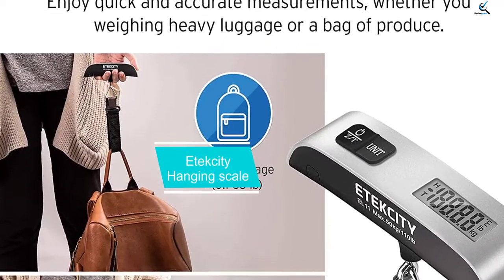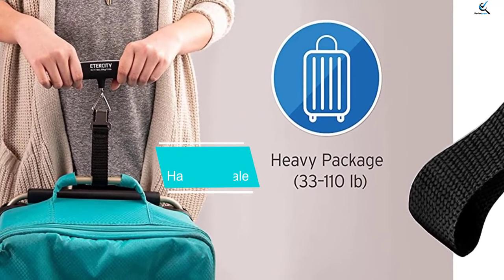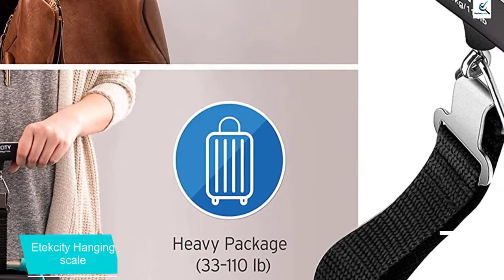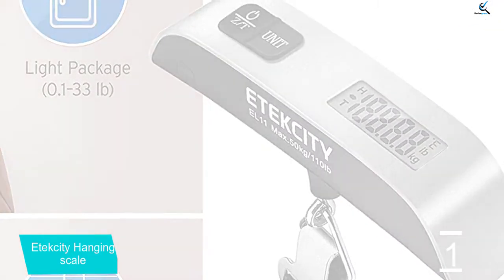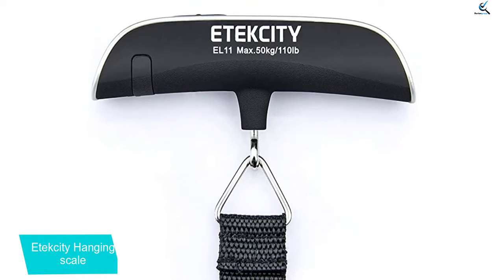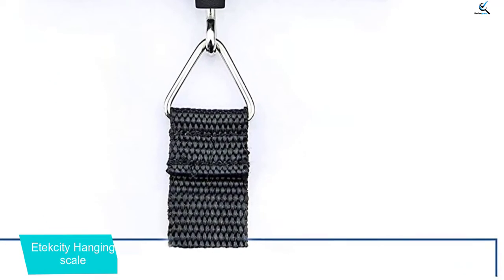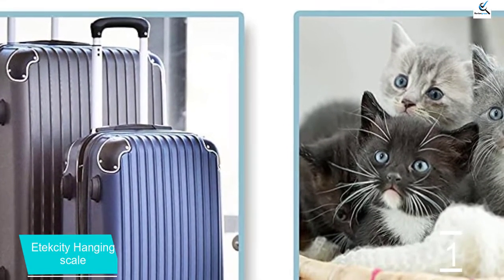And finally at number 1, the E-Tech City Hanging Scale. In case you travel more often, then you should consider purchasing this device. When traveling, you might not know the actual weight you are carrying, which makes it hard to notice when you have carried excess weight. This is the reason why manufacturers came up with this device. It features an LCD display which makes it easier for you to read the measurements accurately. This device has been made to last for a long time, which makes it very reliable.